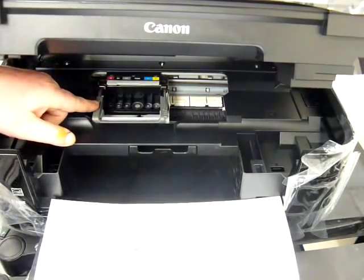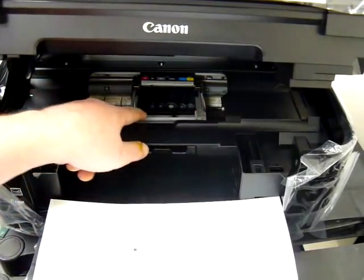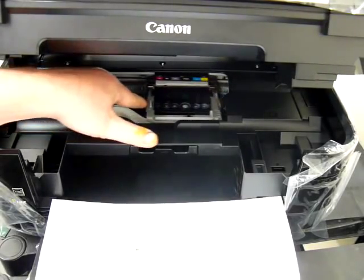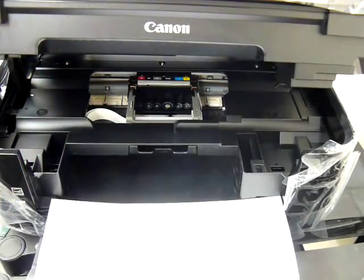I'm going to power the printer down now. During the installation I need to be able to move the print head to the right and to the left, and it's awkward to do that when the printer is switched on because there's a lot of resistance. So it's quite important that you power your printer off at that point.